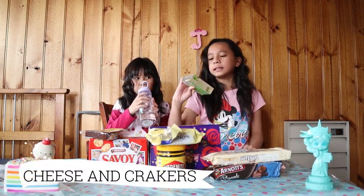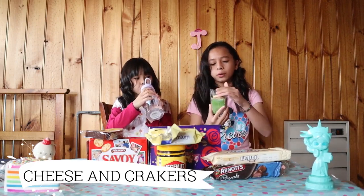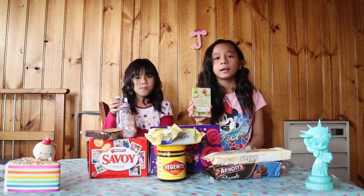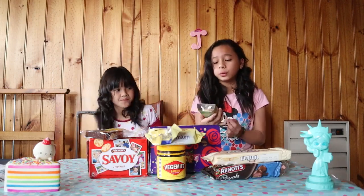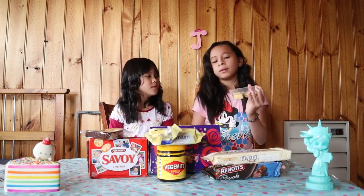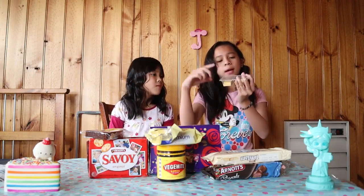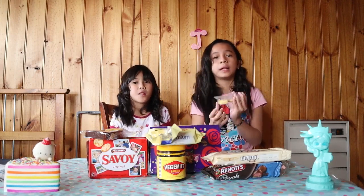How about this — cheese and crackers! This is really cool because it's a snack you can take to school. It comes with cheese here and crackers here, and you can make a little sandwich if you'd like.